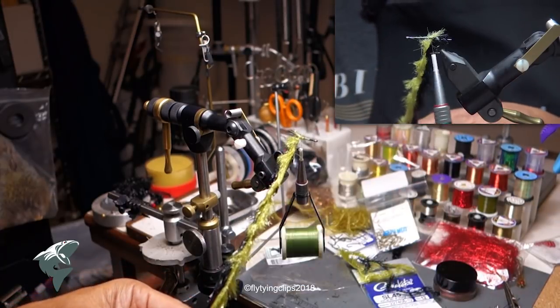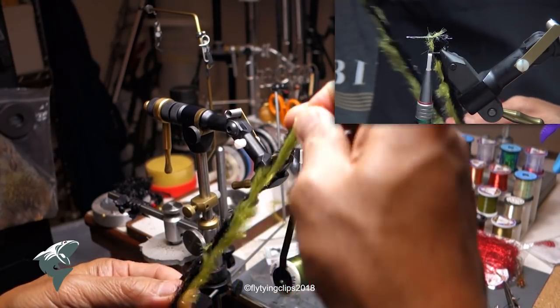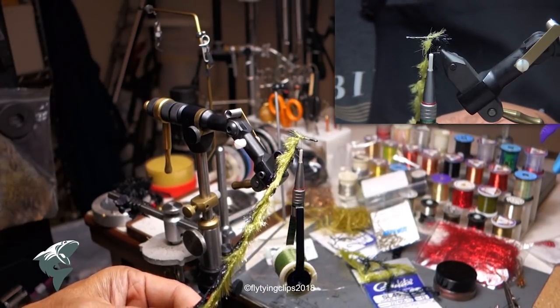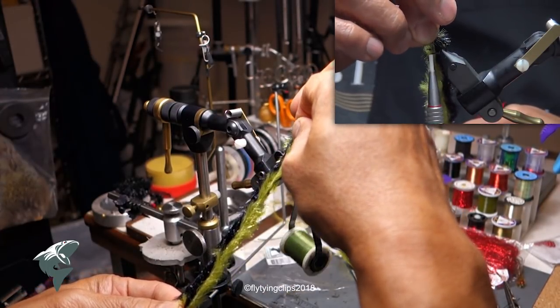The 11 inches, after you let it furl, gives me a worm anywhere between 5 to 6 inches long, depending on how much twist I put on it.